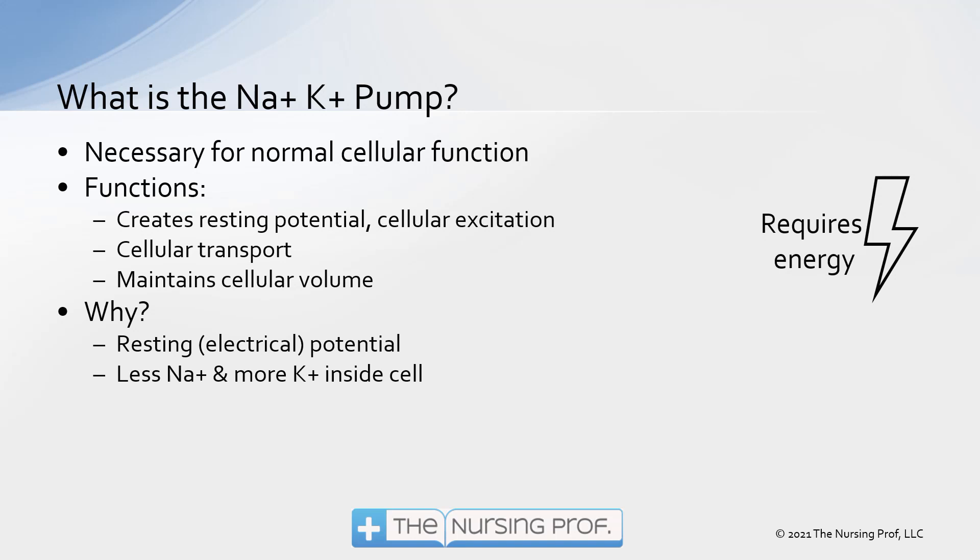It's necessary for normal cellular function. The Sodium Potassium Pump is an active energy pump that is actually in the cell membrane, and it helps to create a resting potential for that cell, which means that it's going to make it excitable or able to conduct energy. It also helps with cellular transport, because it is an active function and it requires energy — it requires ATP — to be able to work.